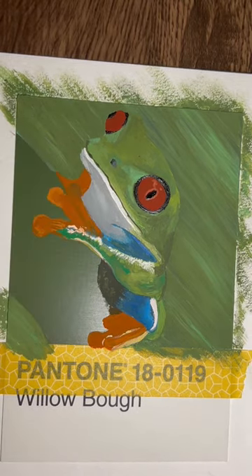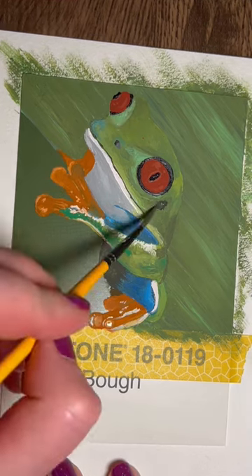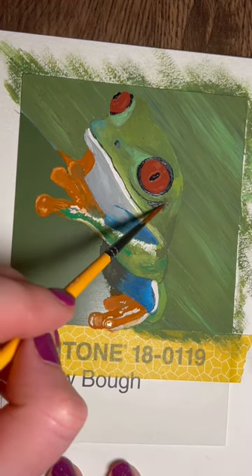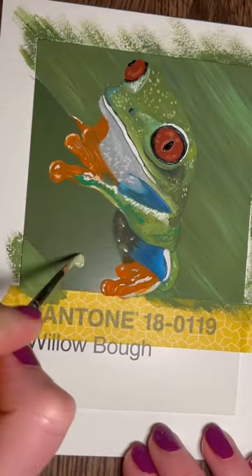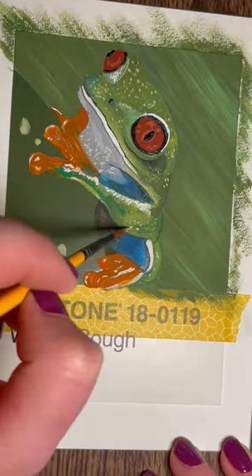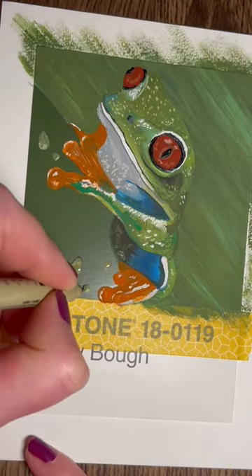The background was a bit of a disaster on this one. I'm really still learning how to blend gouache and it just wasn't it — but I'm not mad at it. I decided to get straight into those details on that frog.